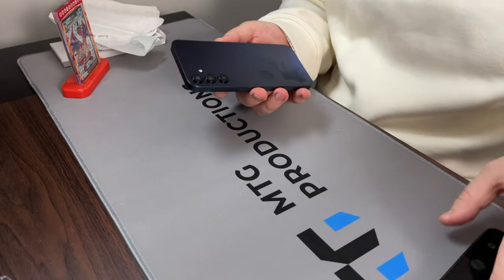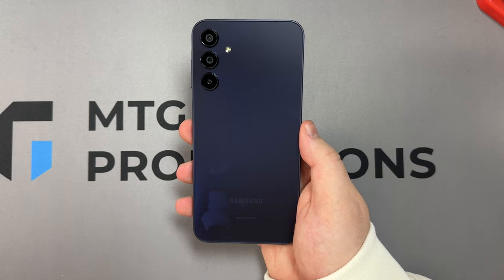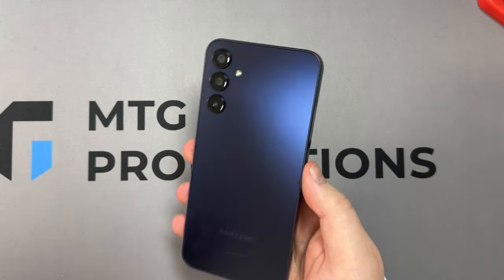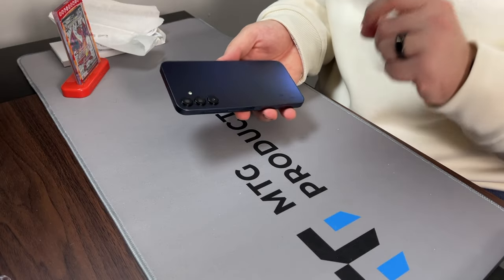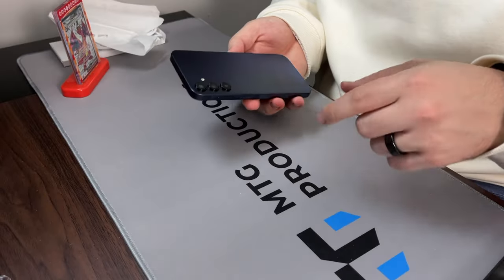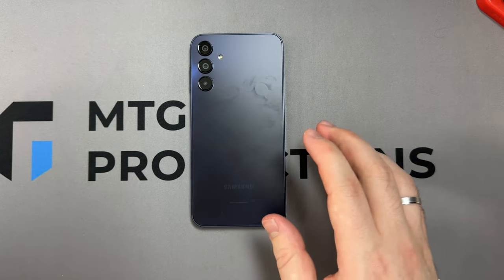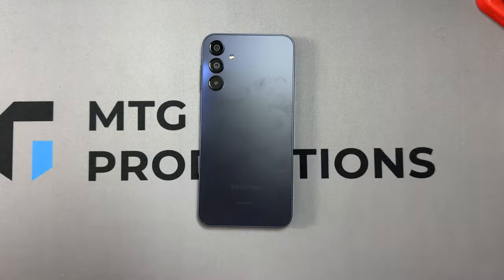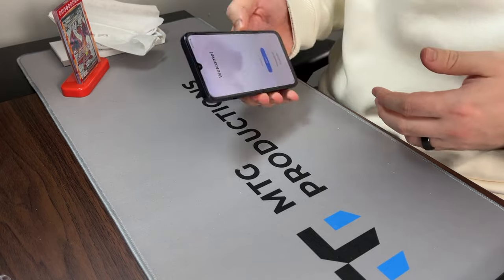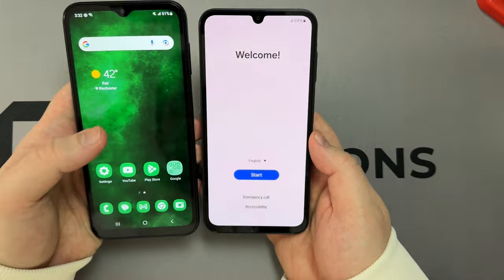So it's a 6.5-inch Full HD 90Hz AMOLED display — this one comes with an LCD. 800 nits of peak brightness, a Dimensity 6100 Plus, a 50-megapixel main camera, a 5,000mAh battery with 25-watt charging, 8 gigs of RAM, 128 gigs of storage, and a 13-megapixel selfie camera — all for $199. I think we're going to be getting a decent improvement.